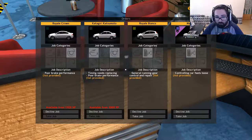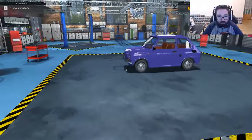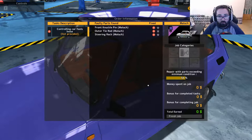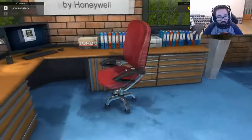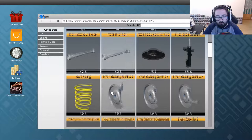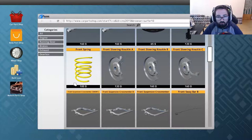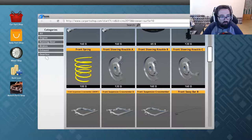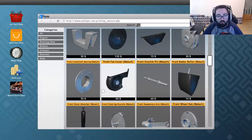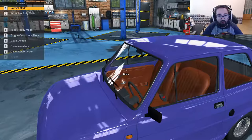The car feels loose — let's provide a general running gear and control repair. I think we'll go with this one — we've never worked on this car before. This is a DLC car as well, but it's a free DLC, unlike most of the DLCs on this game. So, front knuckle pin — we'll get that first. Outer tie rod and steering rack.